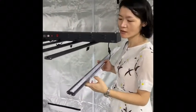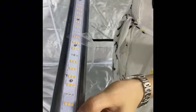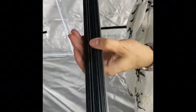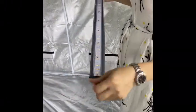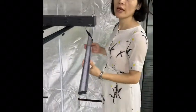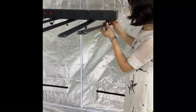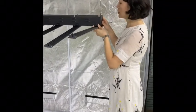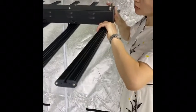Here is the VP bar light, and this light is made by Samsung LM281B LED chips, including IR, UV, and 660 nanometer. The light is very, very thin. You can see the already-patented aluminum housing. Because we are using Samsung LM281B LED chips, the PPFD is also very good. In the middle at 24 inches height, the PPFD can be more than 400.